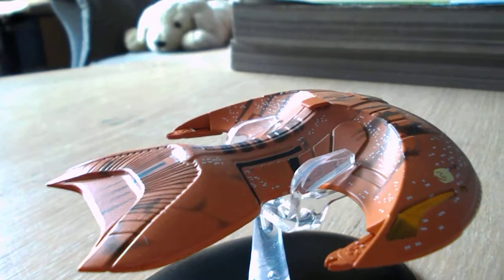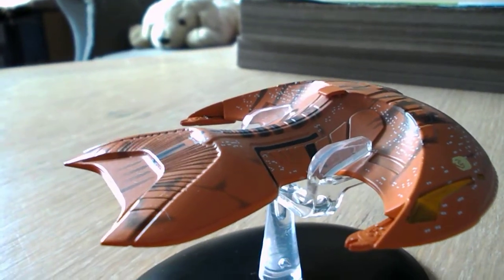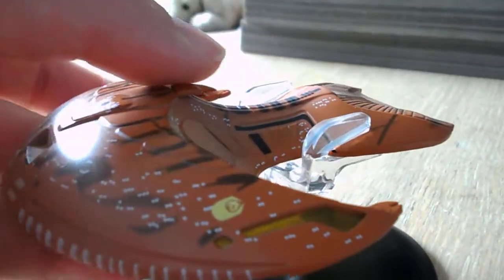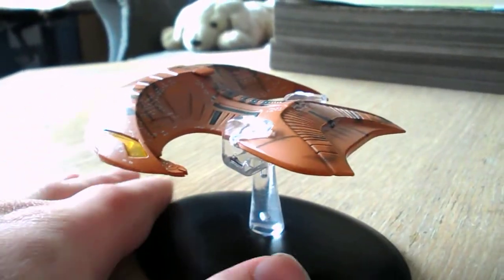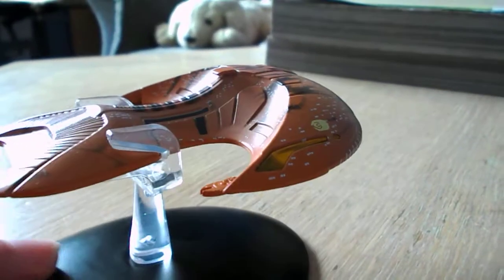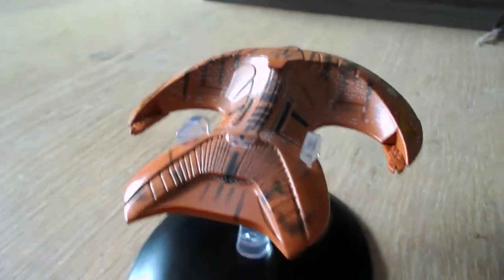Though I'm not sure if the stand is meant to hold the model this way or that way. It seems to hold it a lot better that way, though I'm a little worried it's going to be a little back heavy. Maybe best to have it holding it that way then — by the looks of it, it holds it much better. It's just a good model. I quite like it. If you can get one, go for it.